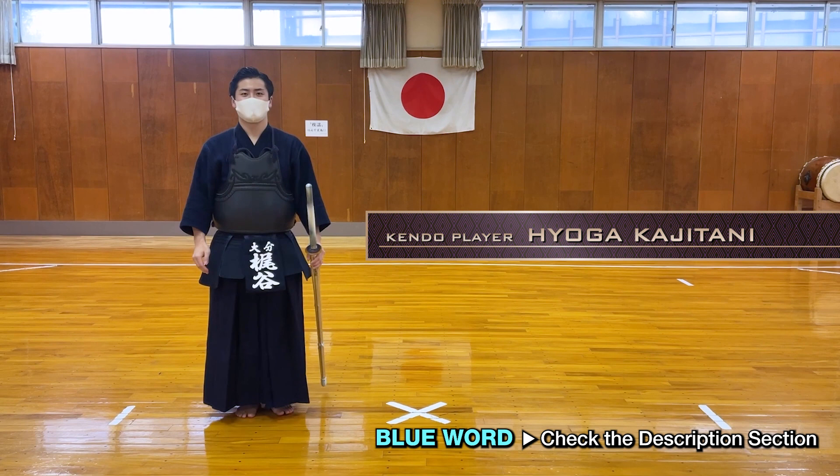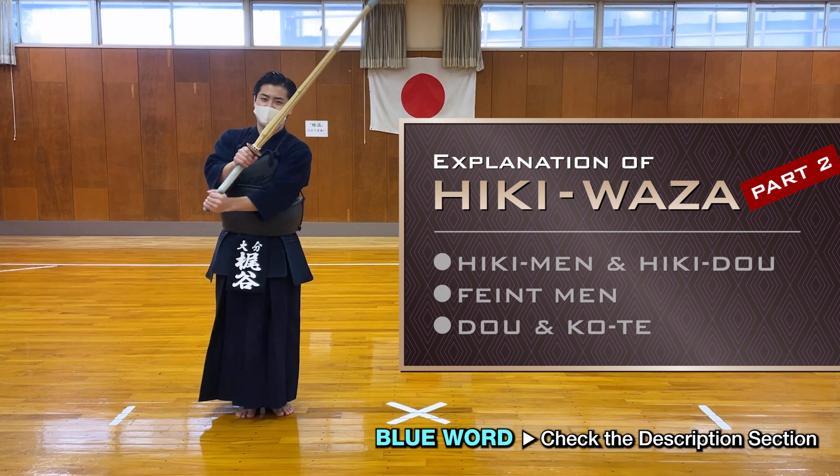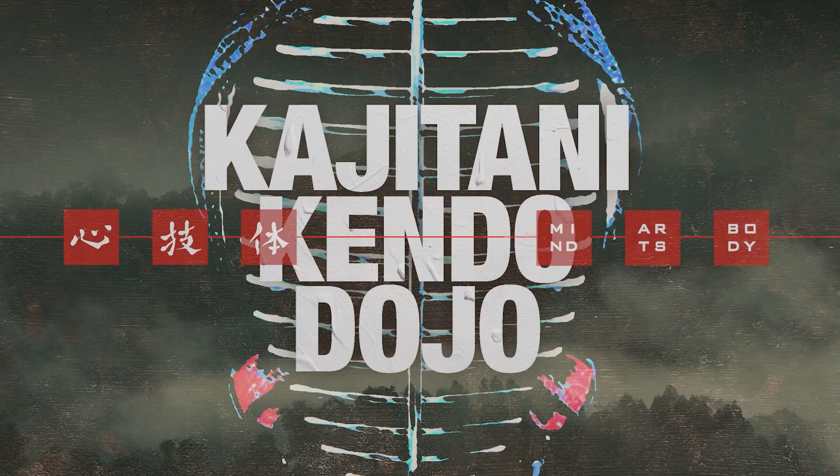Hello, I'm Hyoga Kajitani. This time I'll be explaining Hikivaza. The video is divided into two parts. The first half is Hikivaza including Hikimen, Hiki Kotei, and Hiki Do. In the second half, I'll explain some variations of techniques from normal Hikimen and Hiki Do — Feint Men, Do and Kotei.